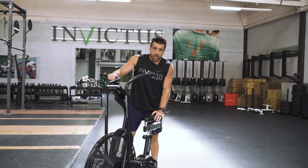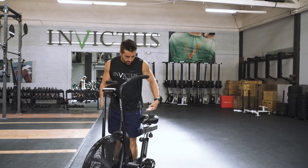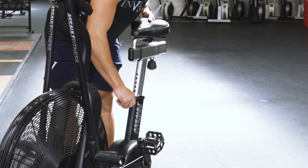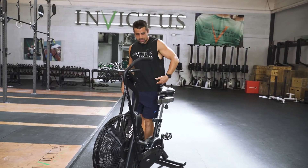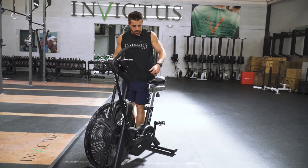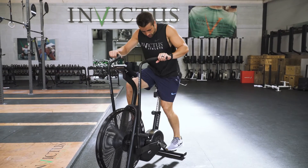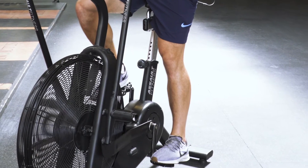The thing that we found that works best: stand next to the bike and adjust the seat to where it's even with your hip. For me, that's on a seven. The seat sits right even with my hip, and then when I get on the bike, at the bottom, you'll see just a slight crease in my knee.